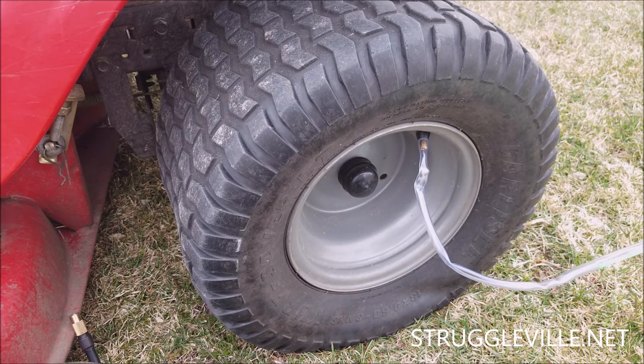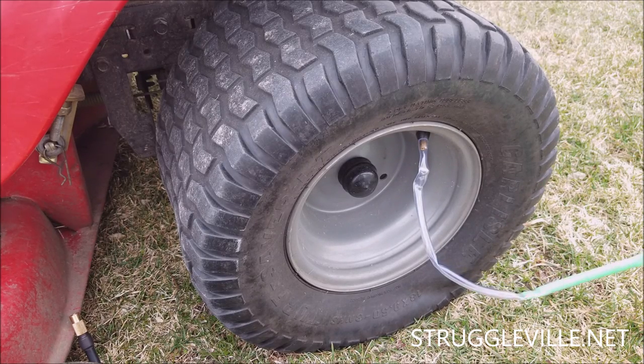Before we can start counting our pumps, we need to prime the hose, which just means get the slime into your hose. Any other time in life, if you have slime in your hose, you need to go see the doctor — but for this, it's a good thing. You can see it filling up the hose there, and we're just about to the end. We're ready.